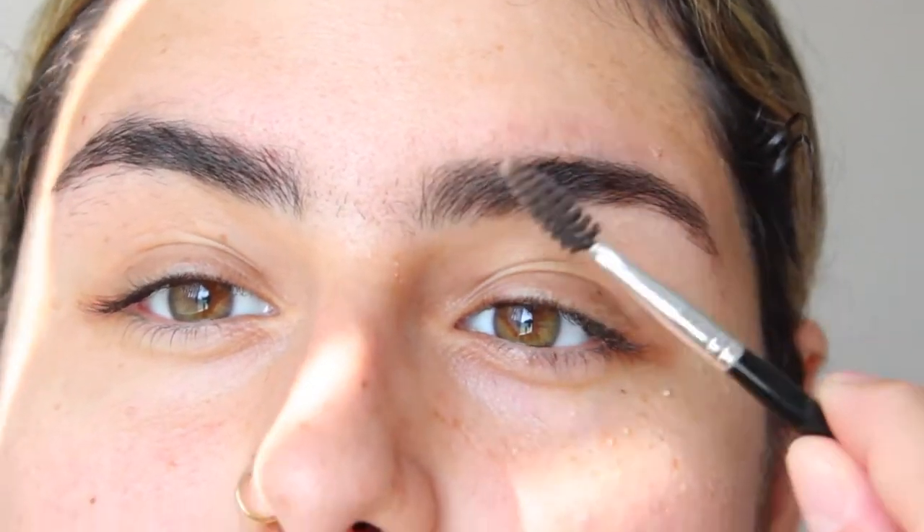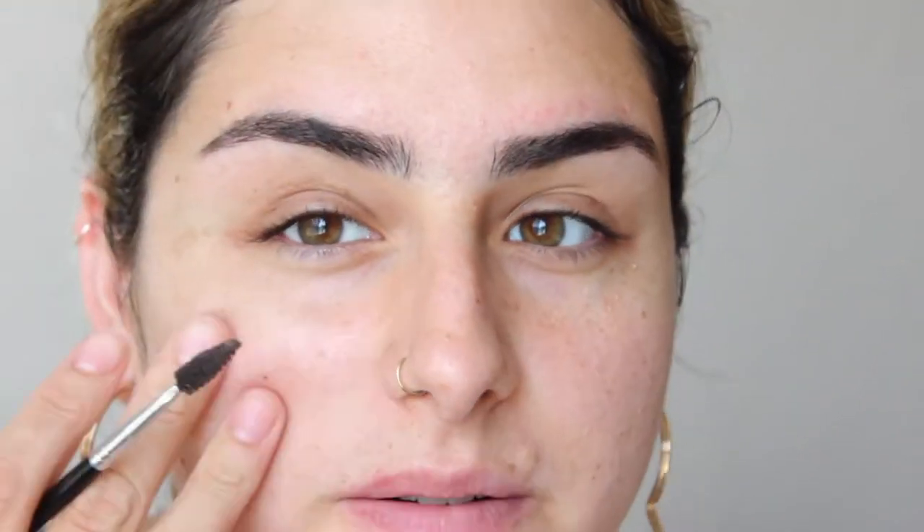Obviously when we fill it in it's going to look even more perfect, but my brows definitely needed some grooming — they were out of control. You can see this one still needs some grooming; this is more of my natural shape. I'm going to work on this one now. I just finished washing my face and I did groom both of my brows, so they are really nice and clean now. It's so nice to see my brows so groomed and pretty.